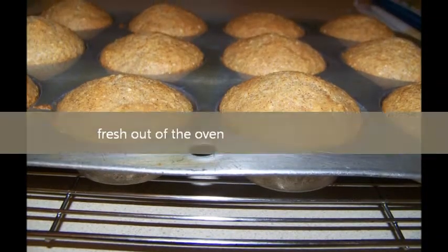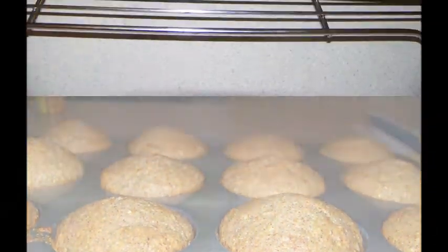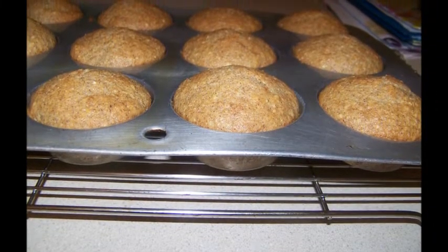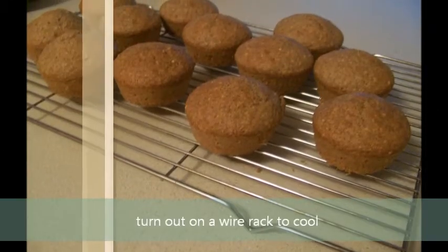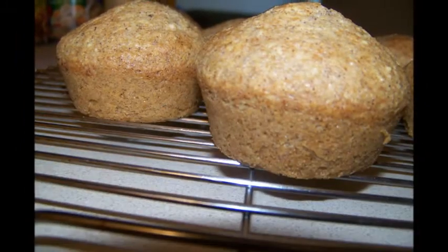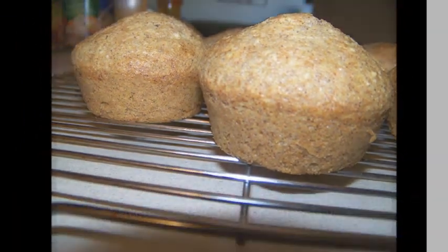Here's what they look like fresh from the oven — boy, did the house smell good with these! Turn them out on a wire rack and let them cool completely, then you can top them with your favorite topping: powdered sweetener, a glaze, or frosting, whatever your choice.